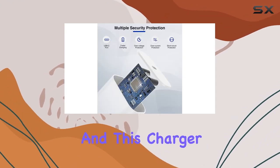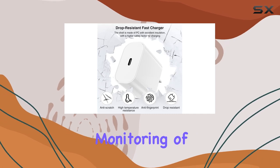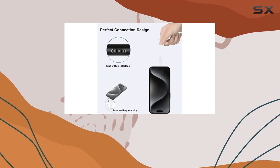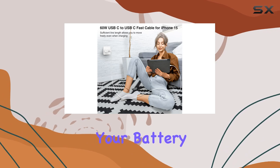Safety is a top priority, and this charger is equipped with built-in safeguards. Real-time monitoring of temperature and voltage protects your devices from overheating, over-voltage, over-current, and short-circuiting. The intelligent chip actively adjusts power output, ensuring your battery is in good hands.